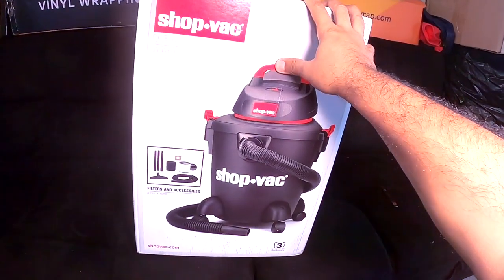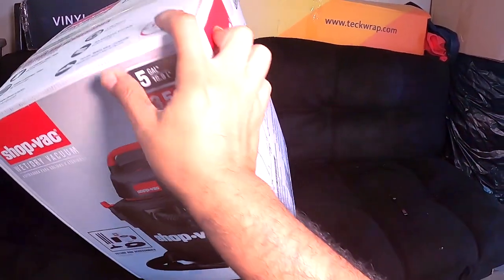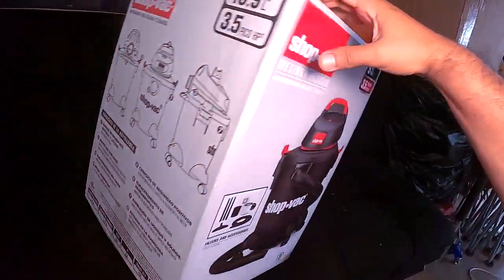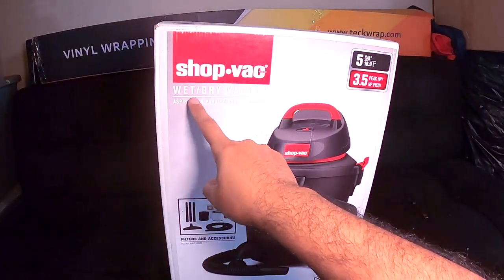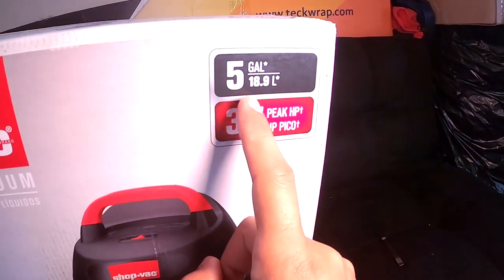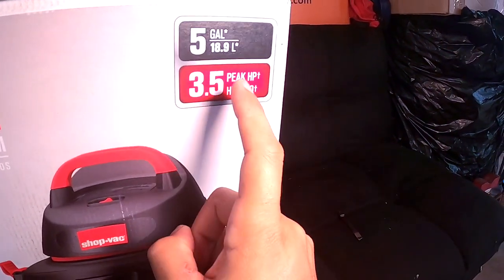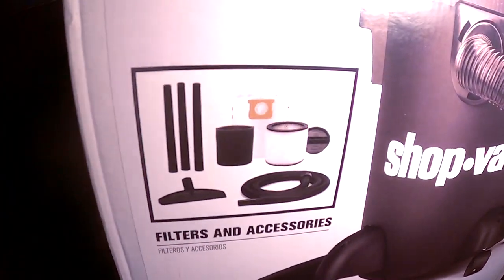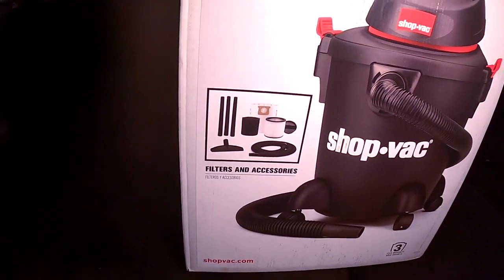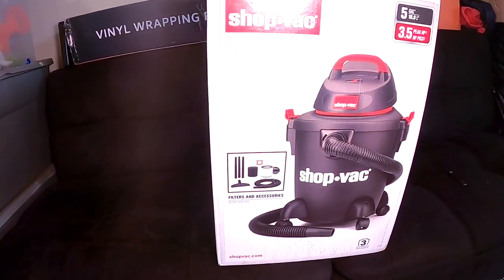Alright guys, so this is the vacuum that I got — this is a wet dry vacuum, I got it from Walmart. The name is ChopVac. It's a wet and dry vacuum, it has five gallons capacity and 3.5 peak horsepower. These are the accessories that come inside, so let's open it, let's unbox it, let's see what's inside the box.